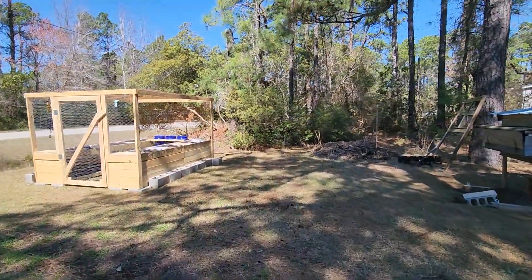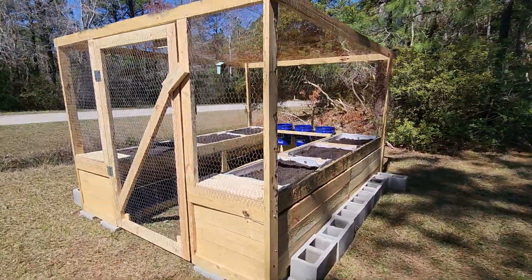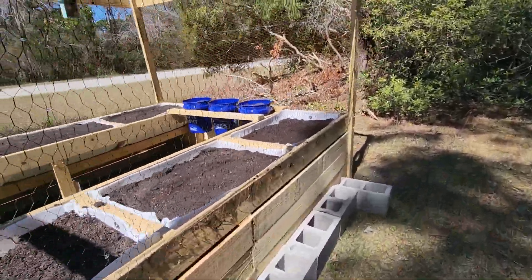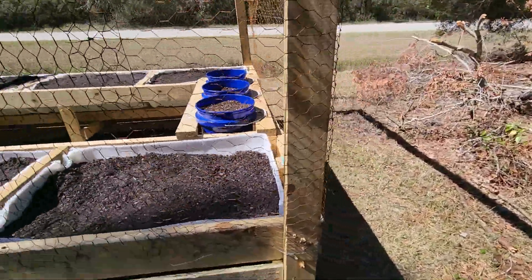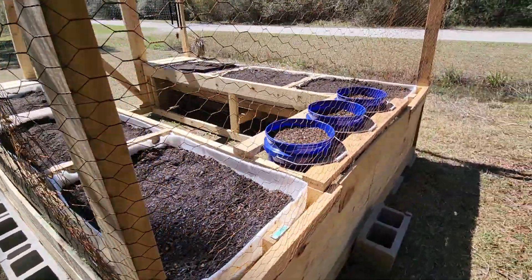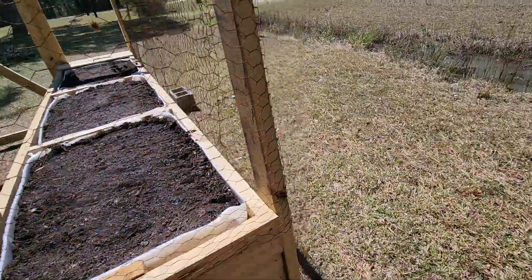I got this pretty much finished up, sharing again so y'all could see the finished product. I used some old chicken wire — repurposed, so don't mind the rust. It's not there to keep predators out; it's there to deter fuzzy bunnies, squirrels, and deer. Just a quick walk around.